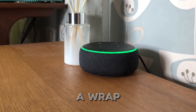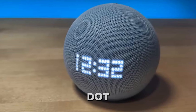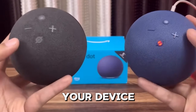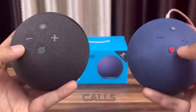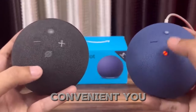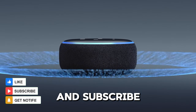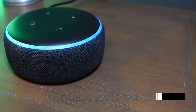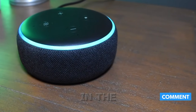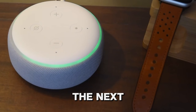And that's a wrap. With these tips, you're all set to make the most out of the action button on your Echo Dot. Whether you're setting up your device, silencing alarms, or managing calls, this little button will make everything smoother and more convenient. If you found this video helpful, don't forget to give it a thumbs up and subscribe for more tech tips and tricks. Got any questions or extra tips? Drop them in the comments below. I'd love to hear from you. Thanks for watching and I'll see you in the next video.